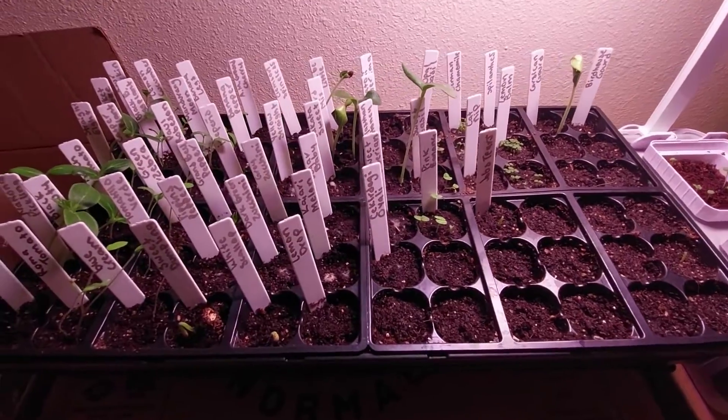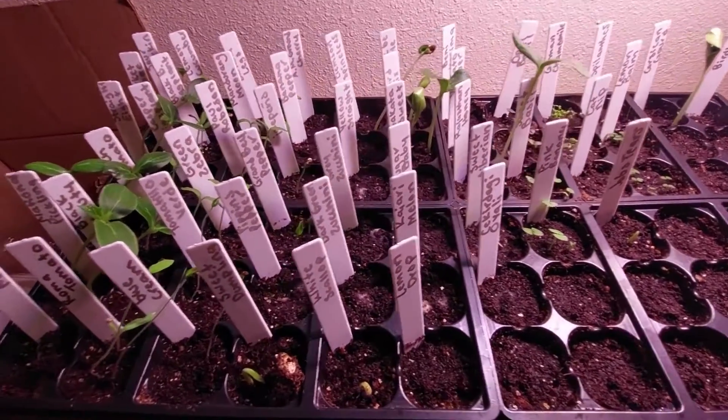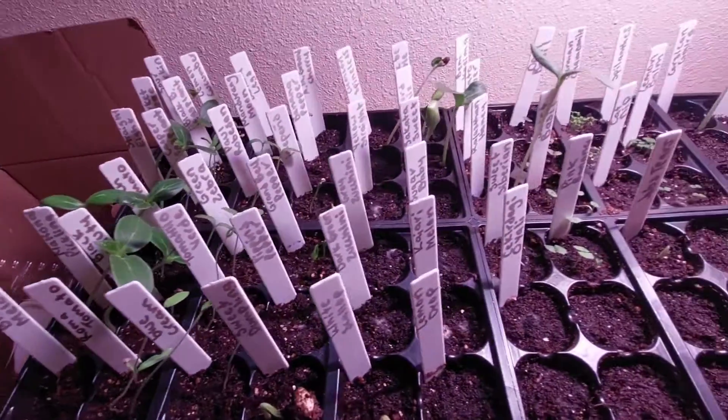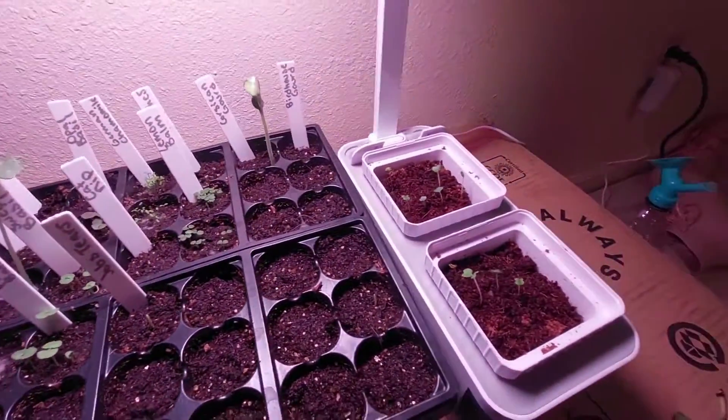I am going to be separating the cucumbers and tomatoes soon. Well, that is all for this week, you guys. I hope you enjoyed the video, and I hope you all have a great day. Bye!